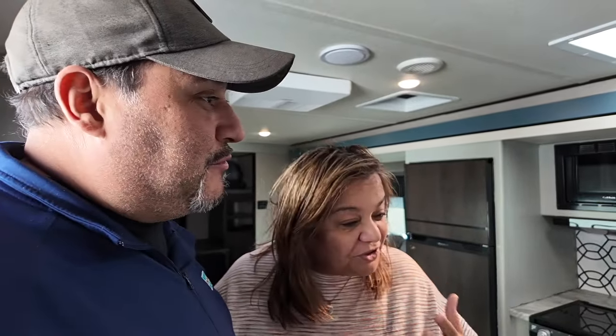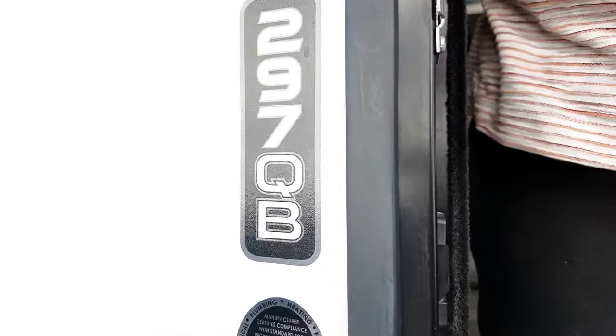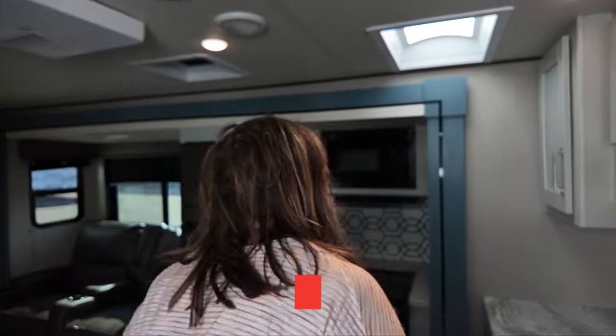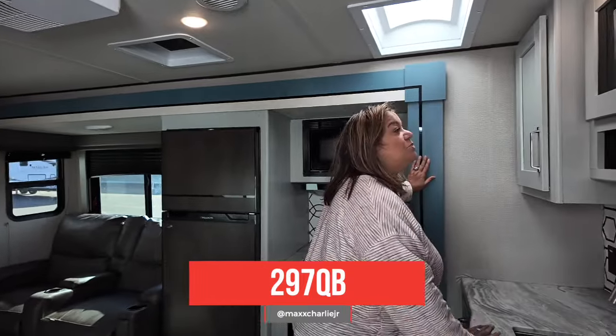All right, so we're gonna start giving you a tour. This is the last and final tour. So okay, let's start — what model is this? This is model 297 QB, and that means quarter bunk. Come on in to our old home. You come into the kitchen here.